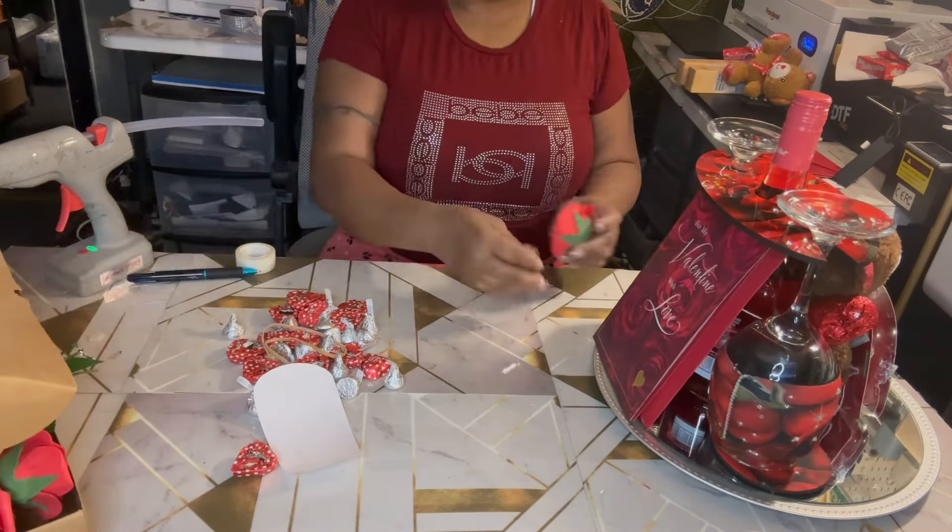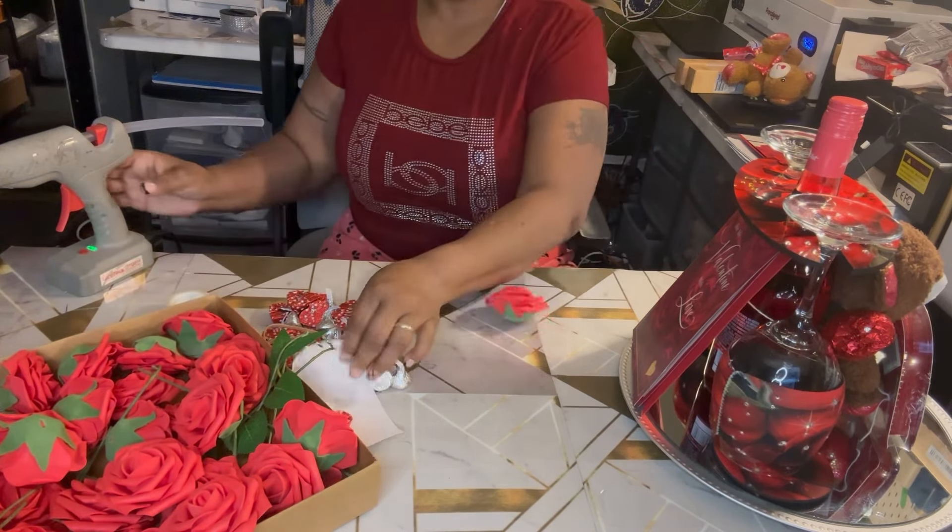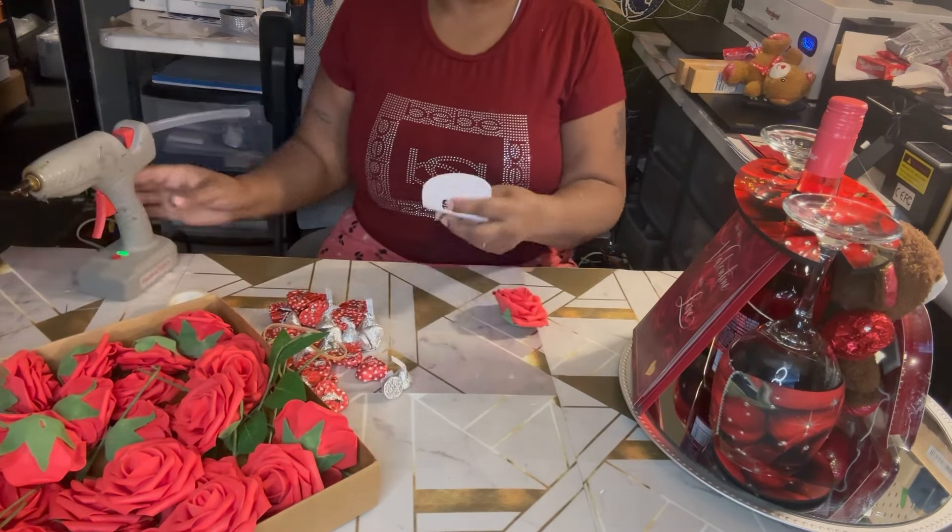Now I'm going to start with my roses. I had some foam roses — I got the whole box. I got them from Temu. When you order your flowers from Temu, make sure you get the ones in the box because the other ones in the bag get smashed up. It's still good, but it's smashed up.